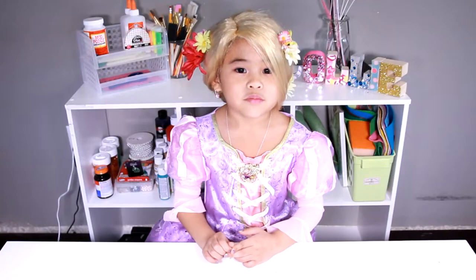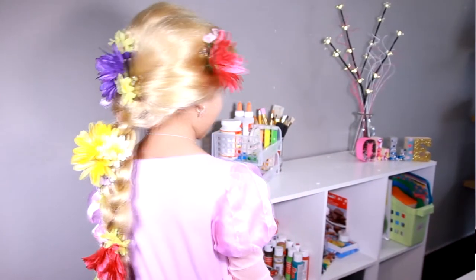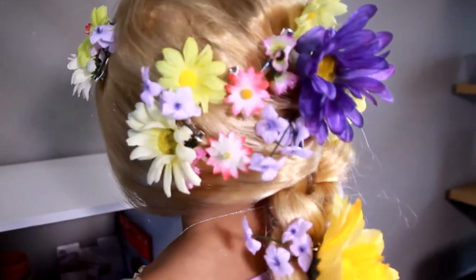DIYwithOllie.com. Welcome to DIY with Ollie! Today we're going to make Rapunzel Flower Clips! I think it's so pretty!